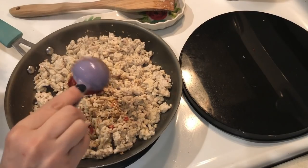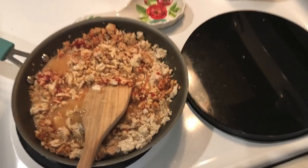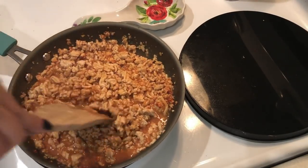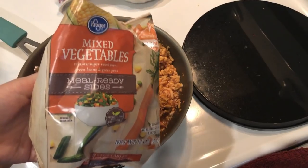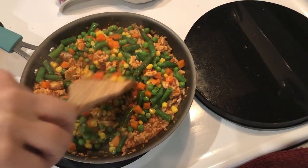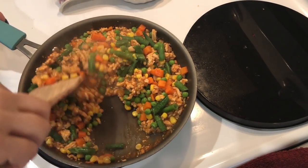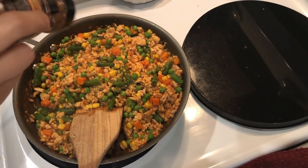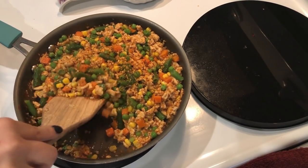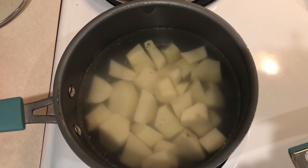I'm stirring in the bone broth mixture, then covering it and letting it simmer for about five minutes to thicken up. Meanwhile, I'm steaming a bag of vegetables to add to the mixture. Once the vegetables are steamed, I'm adding the entire 8-ounce bag to the chicken mixture. I tasted it and it needed a little more spice, so I'm adding some roasted garlic and herb seasoning — feel free to use whatever spice you like.